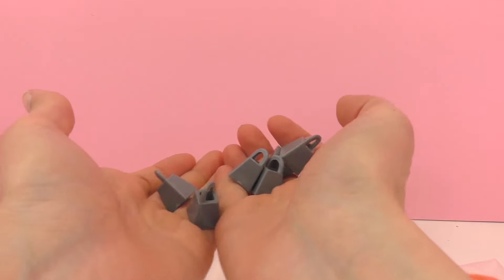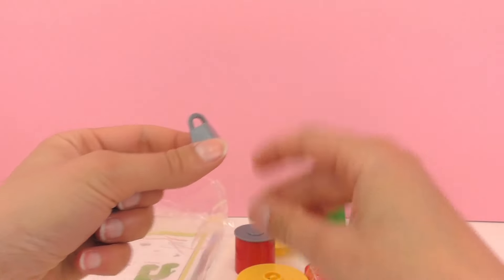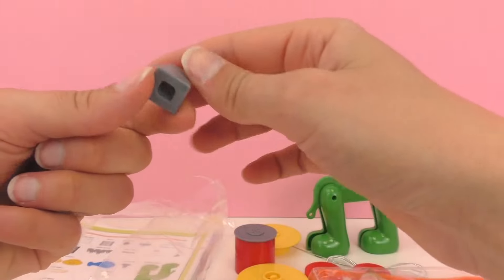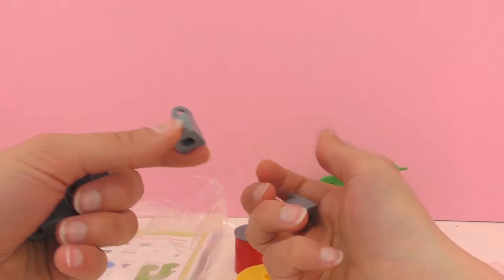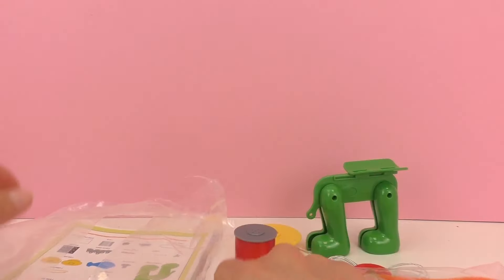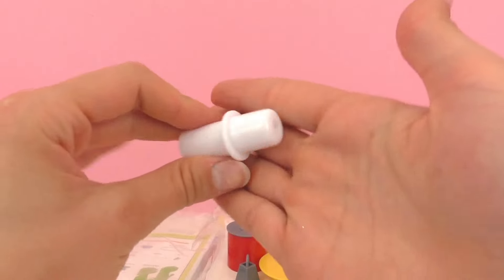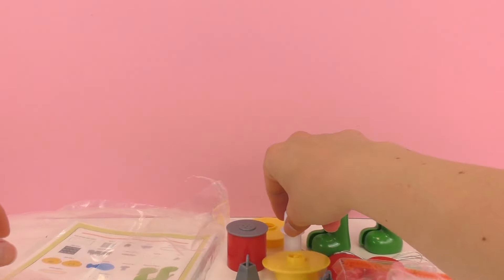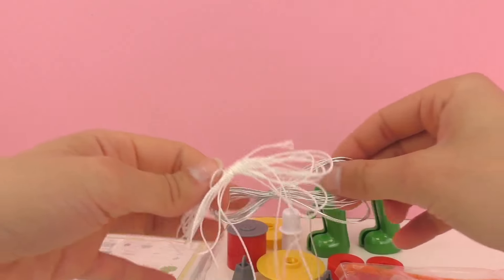Here we have what looks like different weights. They're not very heavy because they're made out of plastic, but they are made to look like a weight. They have a little hook on the top, and this is probably for the Cartesian diver, which is a really fun experiment. We did one of those previously with Cosmos, so if you'd like to see it you can go check it out on the channel. Here's another little contraption — I'm not sure what it's for. We have some more string, and this one is white and not stretchy like the other.